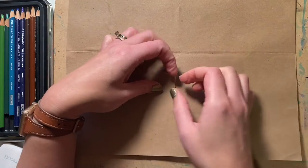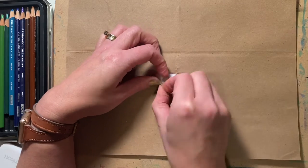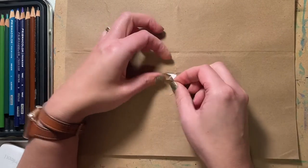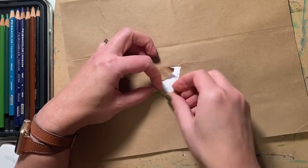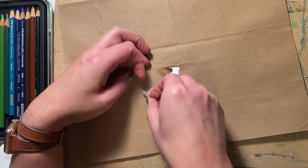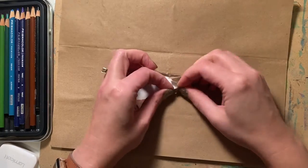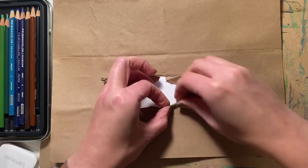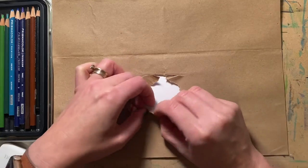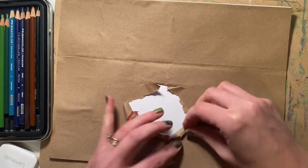Now we need to create our hole for our hamster. I'm going to take this little corner and start rolling it with my fingers. You can actually rip it again if you want to make it more circular. Roll this out from the center to the corner just like that. Take another piece, take your fingers — it's okay if it tears, but you don't want to tear it off; you want to keep the paper attached. You're just going to make a nice opening for our hamster to be peeking out of.